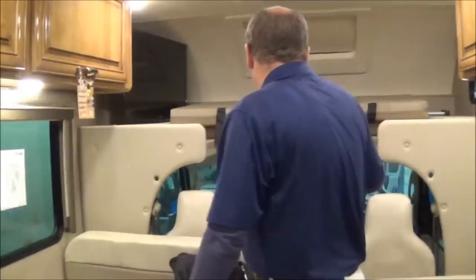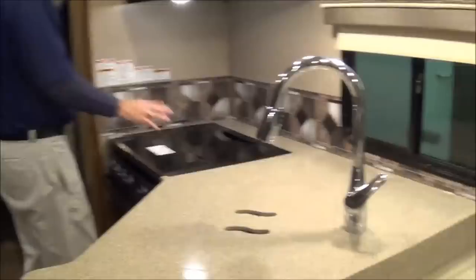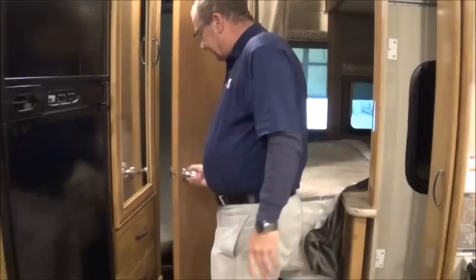Come on in and let's take a look with the slides in. Here you can see we've got the slides in and we can still get to everything — we can get to our booth dinette, which we can seat belt to, and the couch. We can still get into the kitchen, the microwave, the oven, and the refrigerator. And if you have to go to the bathroom, you can get to that. So even with the slides in, we can get to everything.